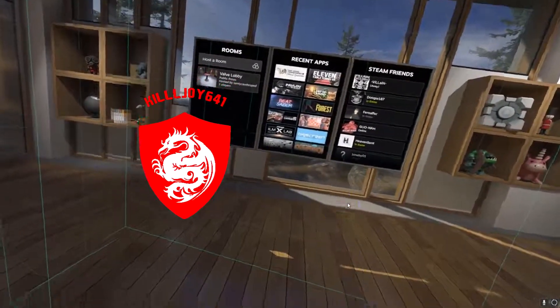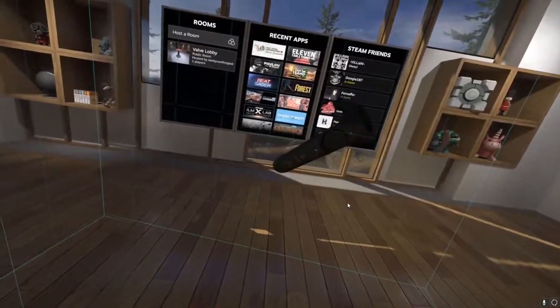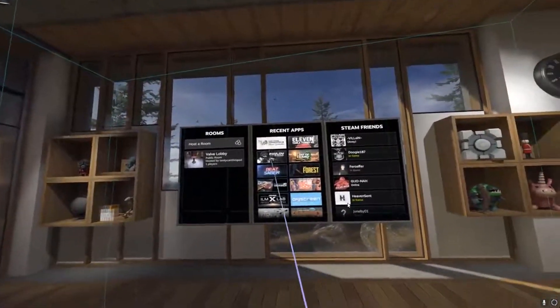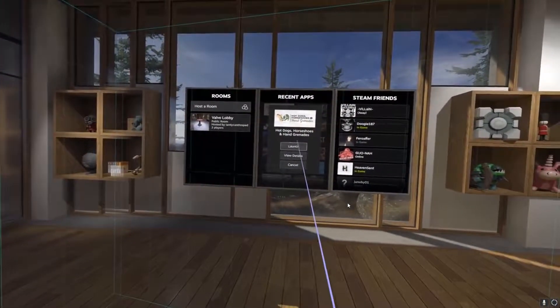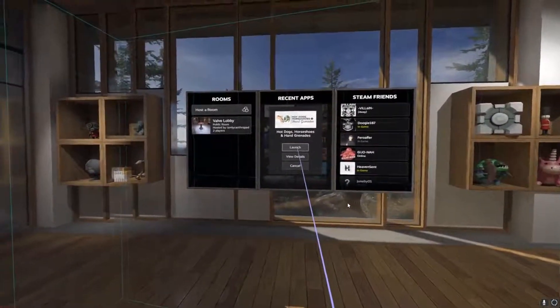Hey guys, what is going on? I'm Killjoy641 and today we're going to play some Vive. We're going to try this out. Hopefully my controllers can last me — one of them is almost dead. So we're going to try this. I'm also going to try the recording setup; hopefully that goes fairly well.